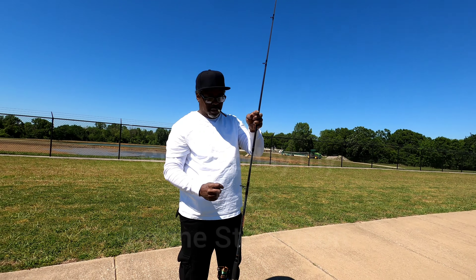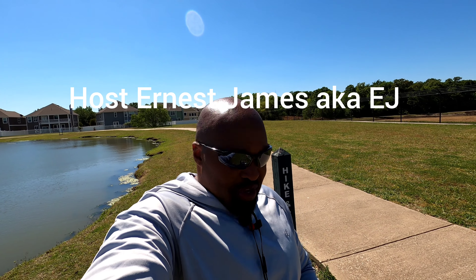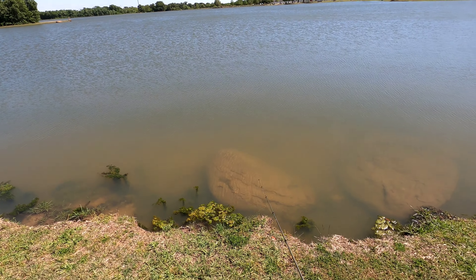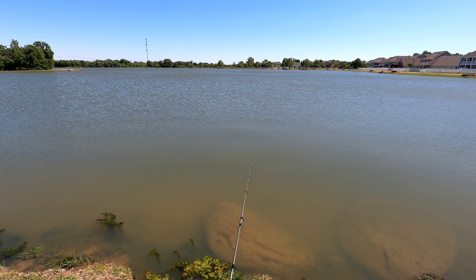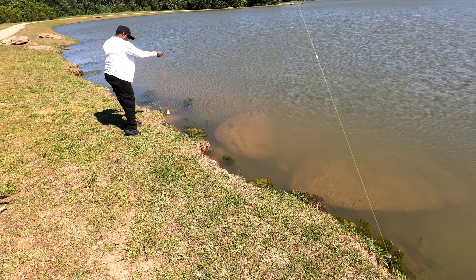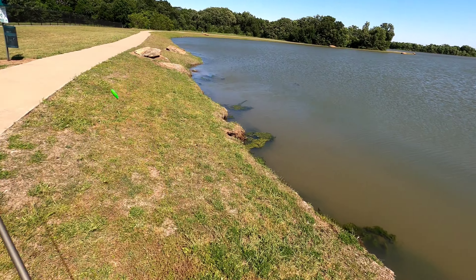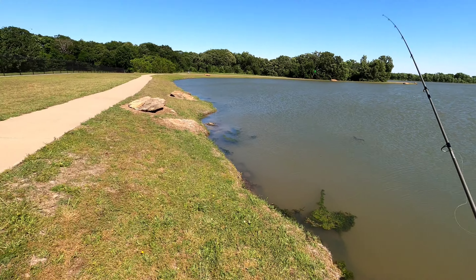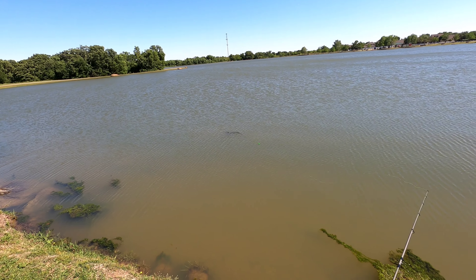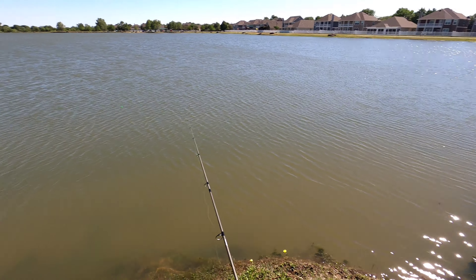My uncle's here from the last video. We're going to catch some red ear shell crackers and some big bluegill, and might try to surprise you guys with some crappies. Let's get it going. I caught two red ears and didn't get the video going — I'm tripping! I missed two of them. They're sitting right there on the edge, and you will not see those fish. My uncle got his first little red ear.